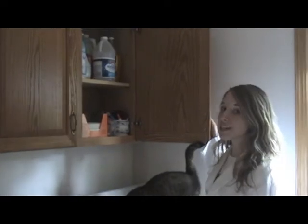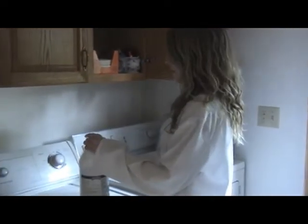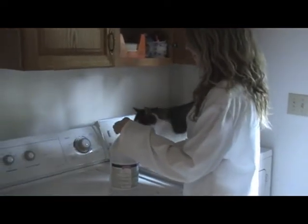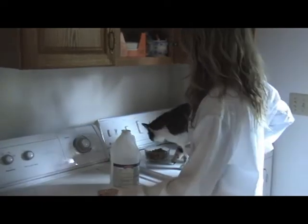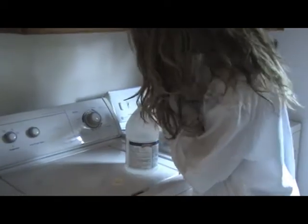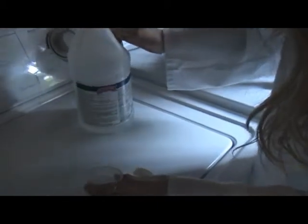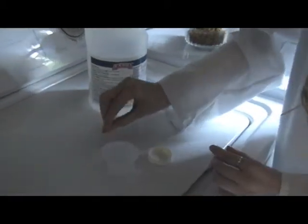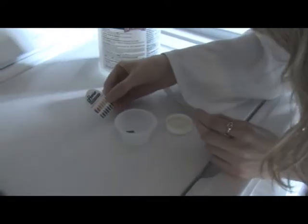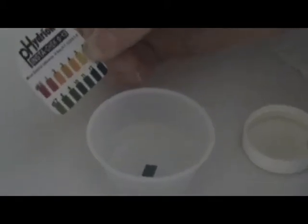How about we test clear ammonia, all-purpose household cleaner. Looks like it has a pH of 11. Basic!